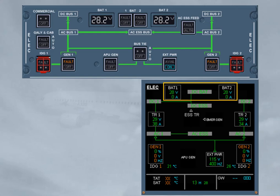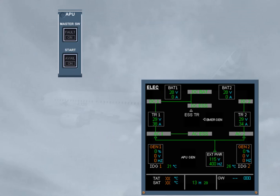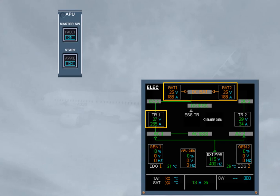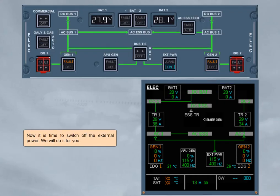It is time to start the APU. When the APU master switch push button is set to on, the APU generator parameters are displayed, and the BCL connects its battery to the DC bat bus in order to assist the TR1 during the start of the APU. Then, when the APU is on, the APU generator is energized. Now, it is time to switch off the external power.